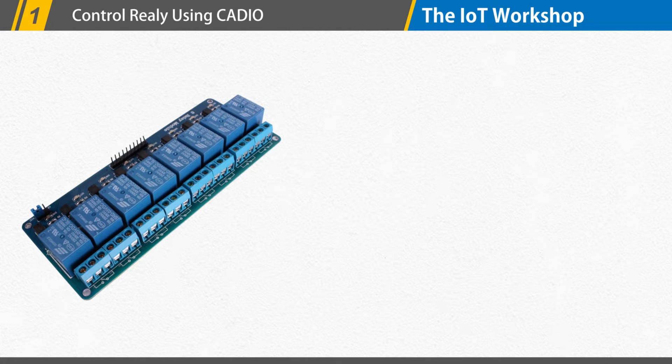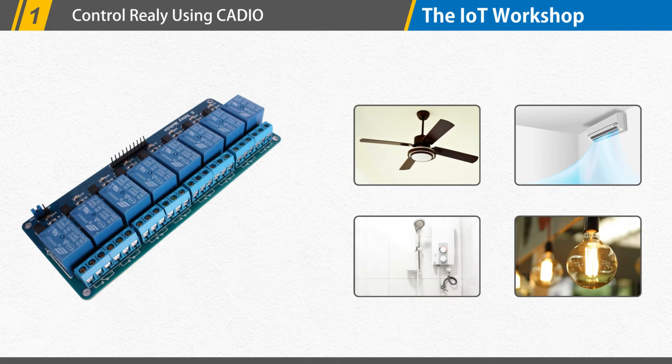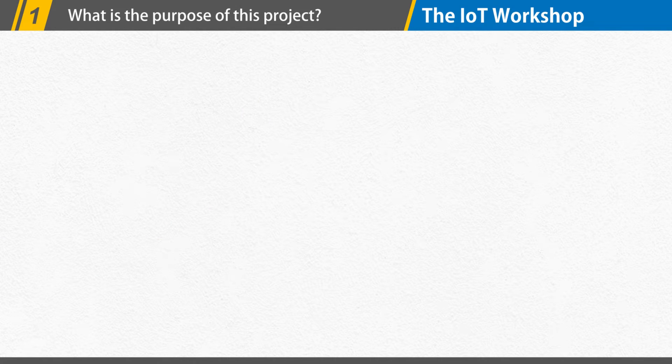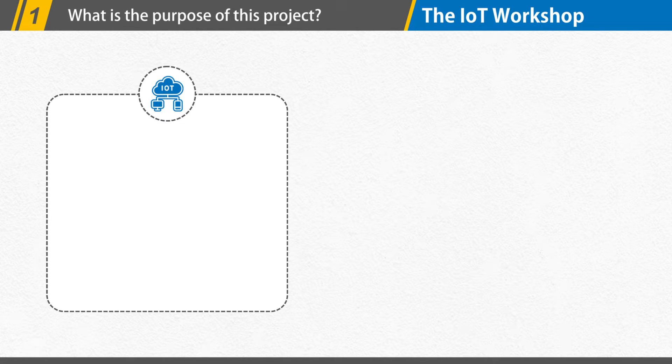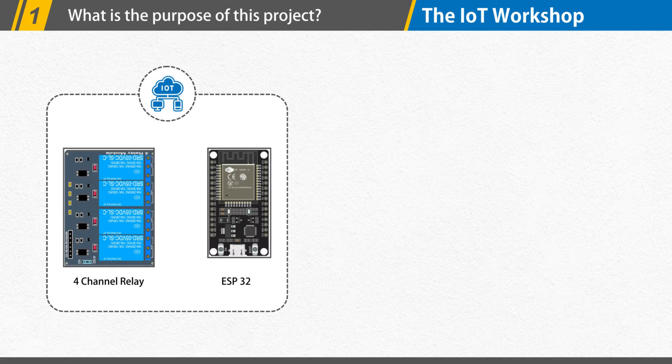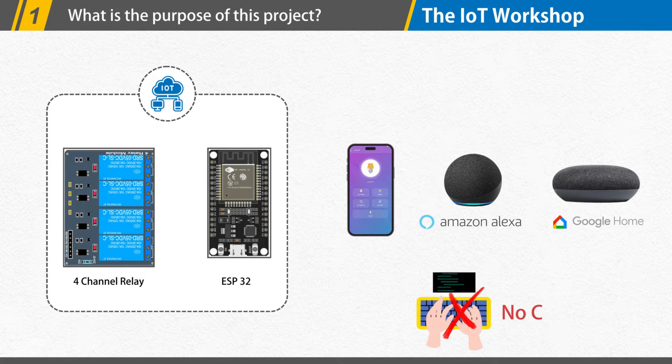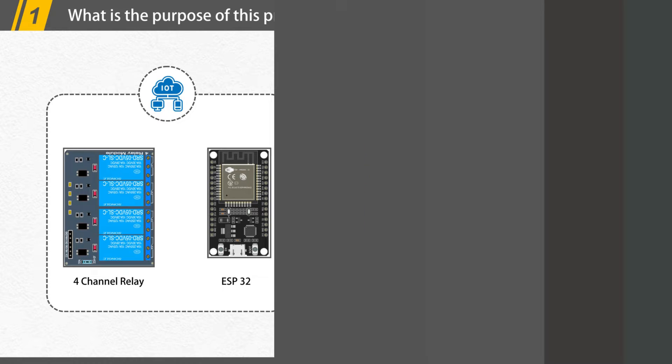Relays are the most convenient way to control high-voltage electric appliances with a microcontroller. In this video, we will create an IoT project in which we will manage four relays using an ESP32 microcontroller, and control them using a mobile app, Alexa, and Google Home. The most exciting thing is that we will not write a single line of code. So stick around, and welcome to SD Robotics.